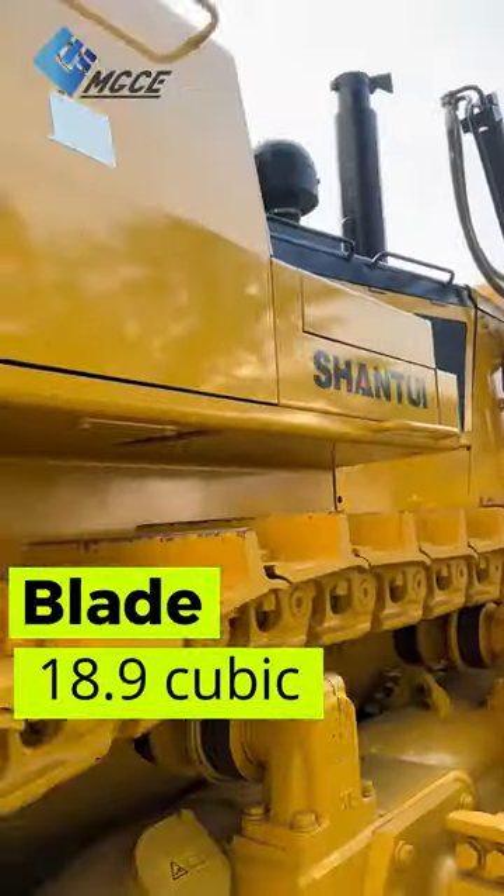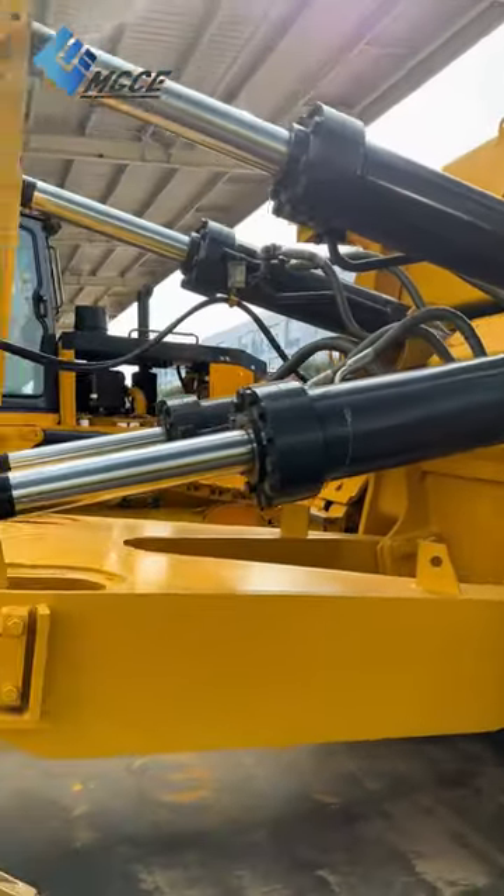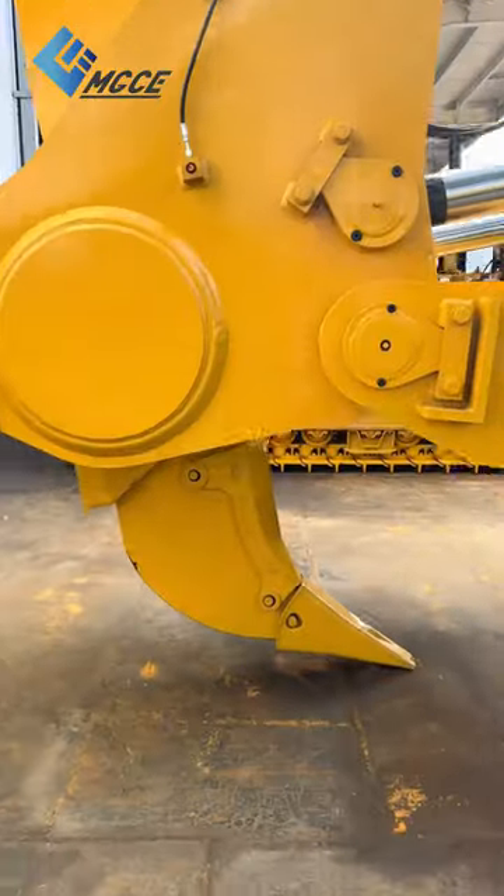with a blade capacity of 18.9 cubic yards and equipped with a single tooth ripper, it's ready to tackle even the toughest job sites with ease. Follow us on www.mespian.com — we make buying and selling used equipment easier.